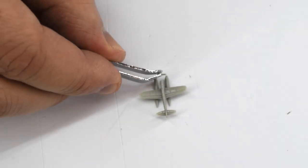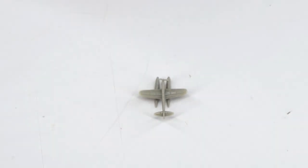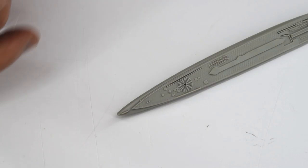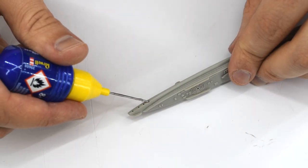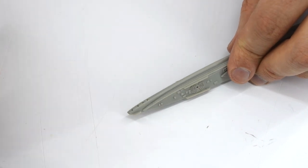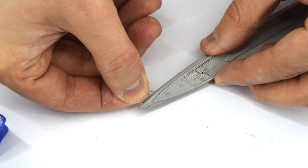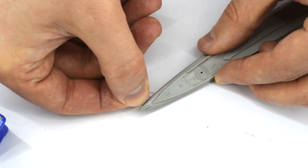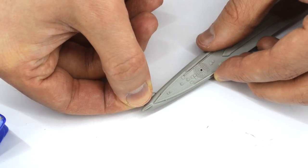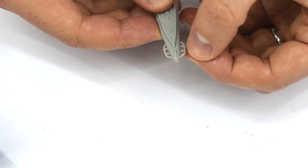The propeller, which is incredibly small in this scale, can then be cemented carefully onto the nose of the aircraft. Some railing components need to be cemented into four holes in the sides of the top deck of the submarine. I carefully applied cement to the holes, then pushed the railings into place. Again, this can be a little fiddly, but the moulding of the parts is good so it all lines up okay.